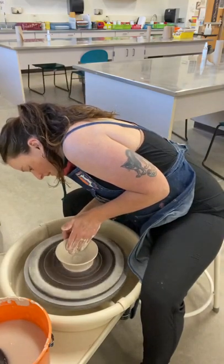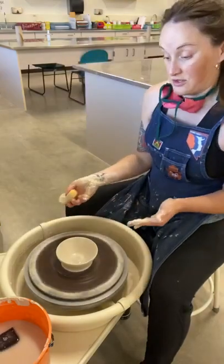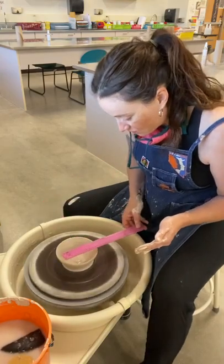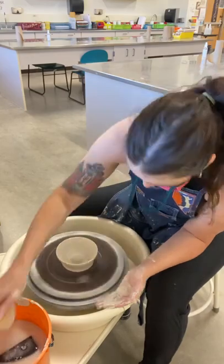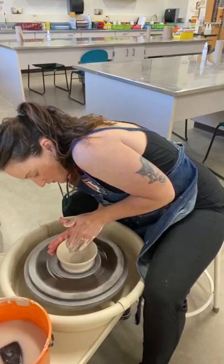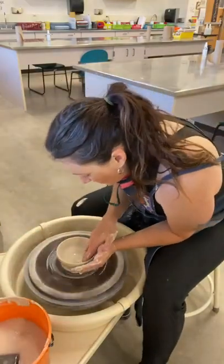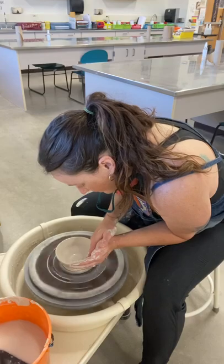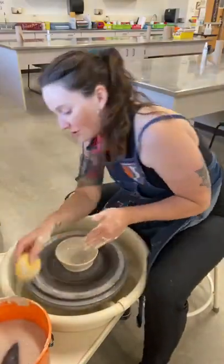Be really careful — the thinner your walls get and the more you mess with it, the more precarious your situation becomes. The goal is at least four inches wide, and I'm at five right now, which is good because I'm going for a cereal or salad bowl, so I want a decent amount and a more rounded shape to hold all that milk in without sloshing out. Think about the functions of different bowls you've used and what those look like as you're designing your bowl, because there are many different shapes you can create on the wheel depending on your preferred style.